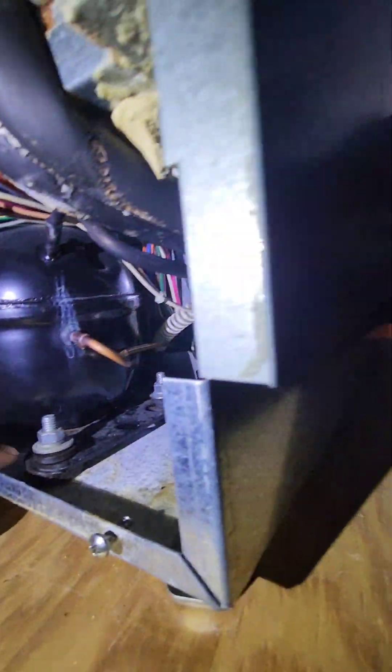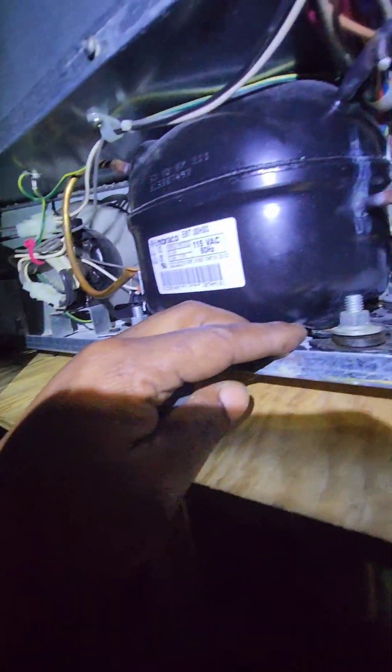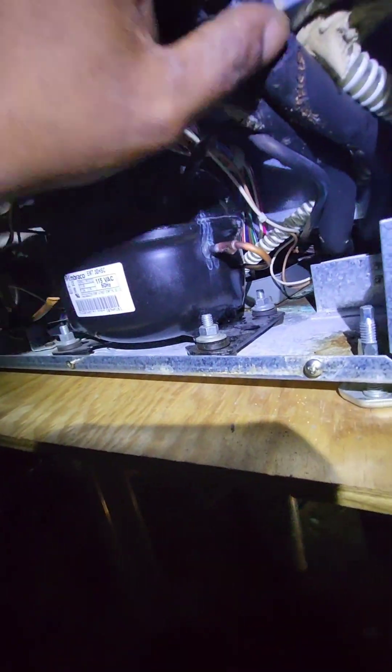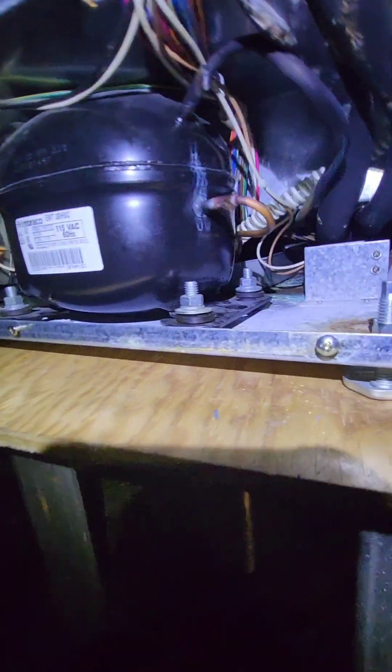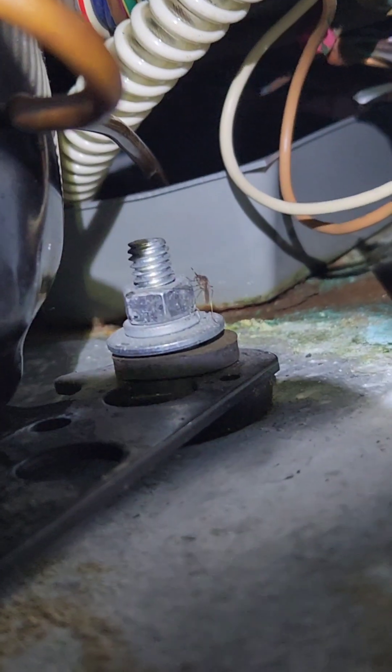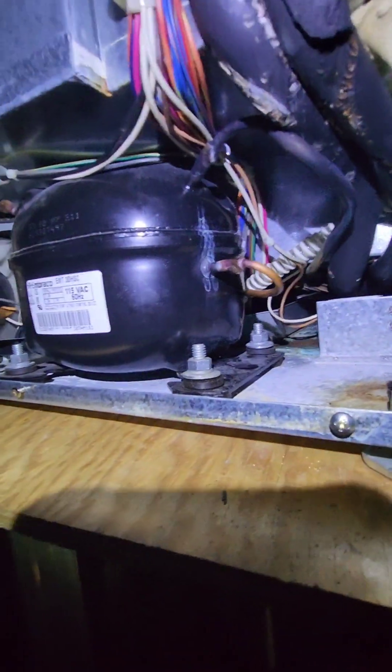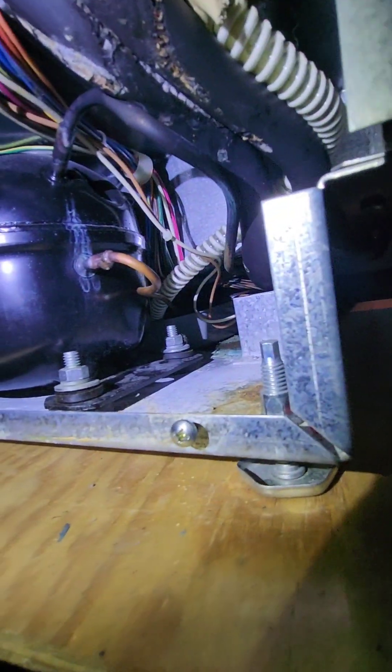This is not going to be an easy task because this plate here — I'm going to have to flip the unit on its side in order to even complete the repair. Hopefully the drain pan is not leaking. I gotta turn it off and cut all these parts out.